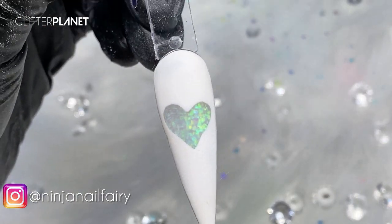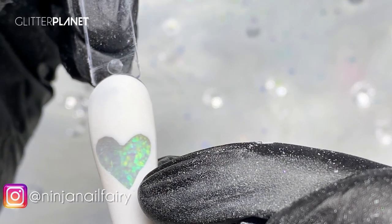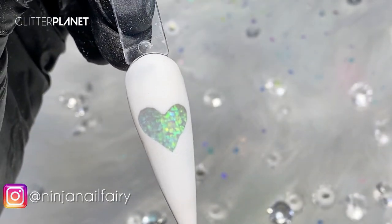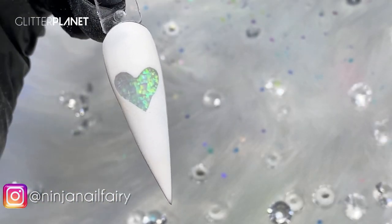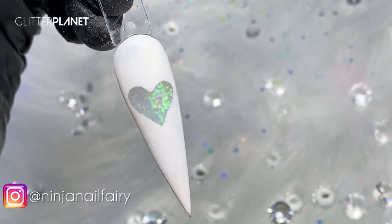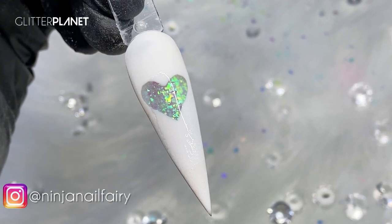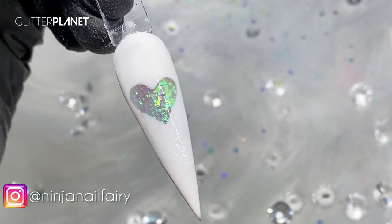This one turned out super cute as well. It probably could have been a little bit more precise down here, but it's still cute. And if you really wanted, you could definitely go round it in some glitter or some crystals just to really pizzazz it up. I think it looks cute anyway — it just looks so good!